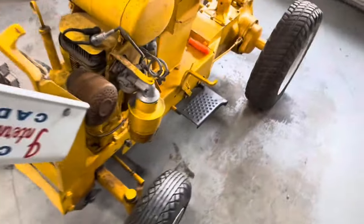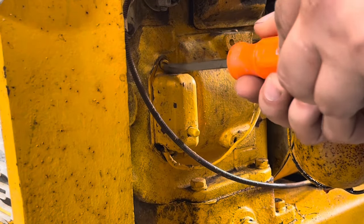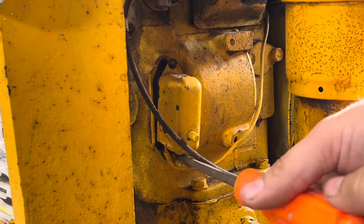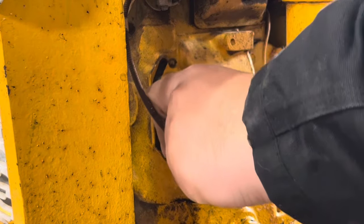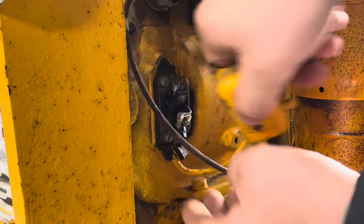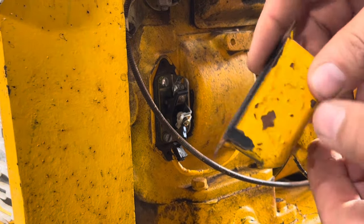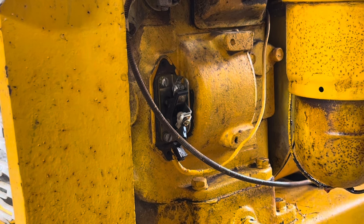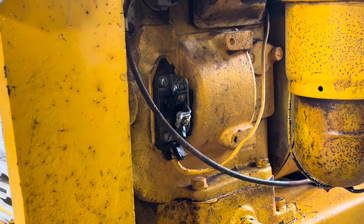I guess we need to prepare ourselves to dive into the points. One thing that might be giving us trouble — they've got these starter button or shut-off buttons, so when you push it, it breaks. Now when you push it, it's supposed to kill the engine. I think I just broke it in the process of going about fixing that.